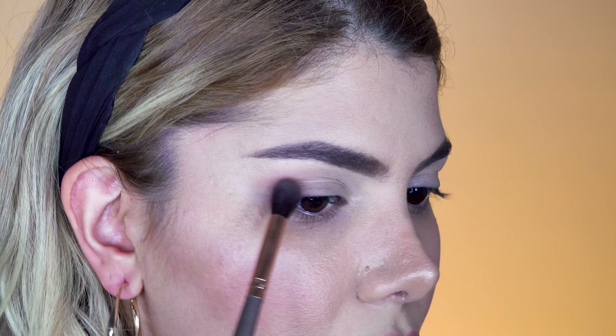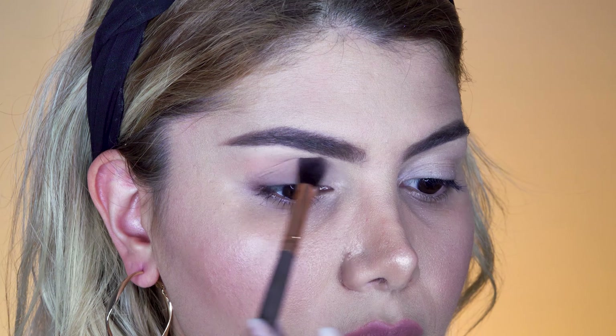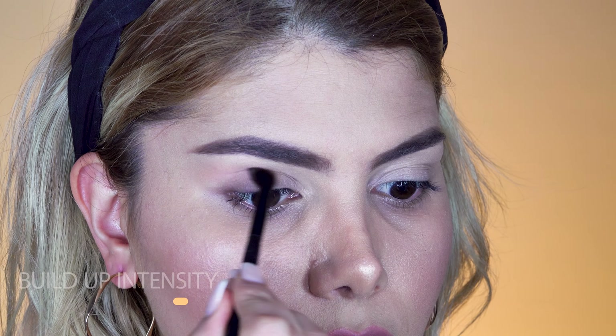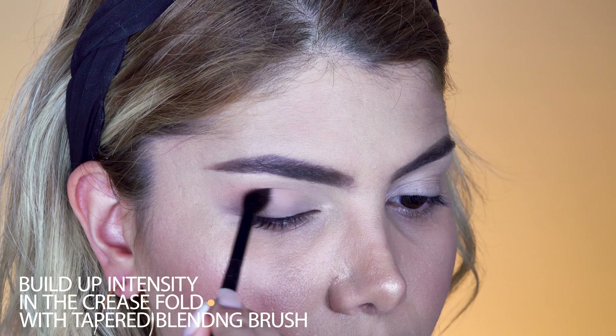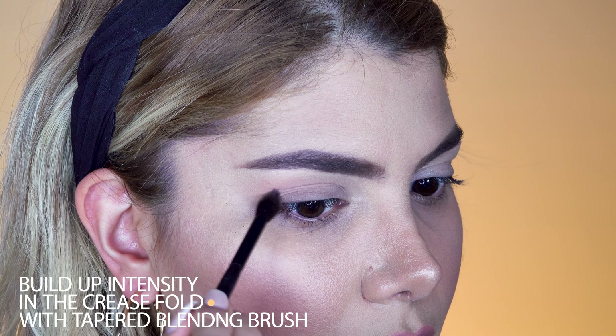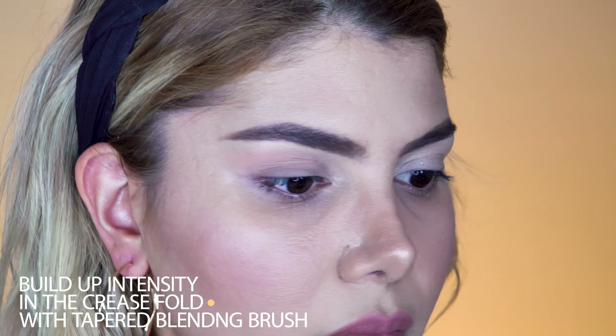I wanted the shade to look a little more intense in the crease line, so I'm using a tapered blending brush and focusing on the crease line. The last step is to blend the transition shade in the outer V with a blending brush without product to soften any hard edges.